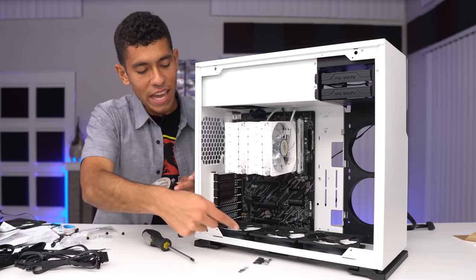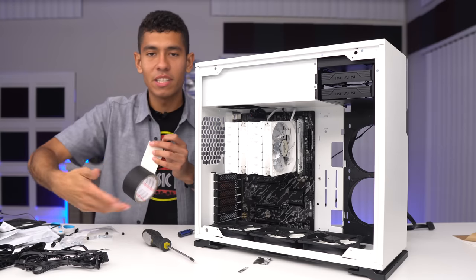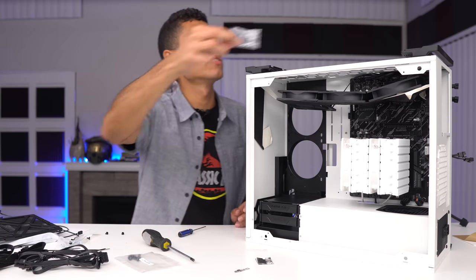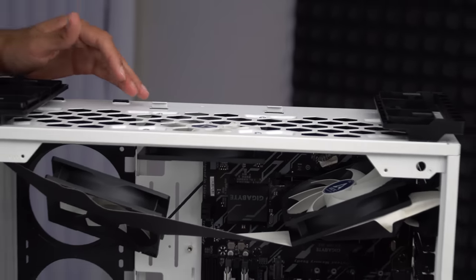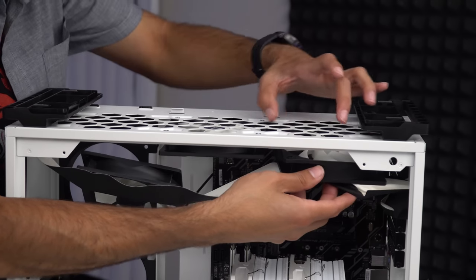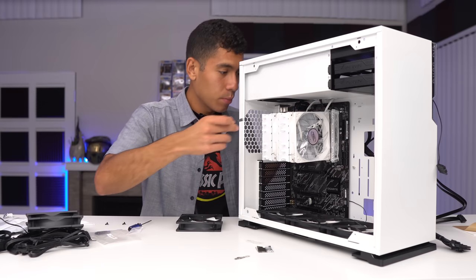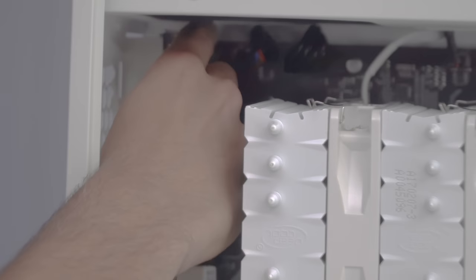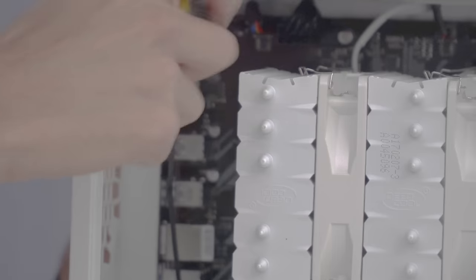I need to hook up the fan splitter to the CPU fan header on the motherboard, then route the two top fan cables through the top. Now we have to flip over the case to screw in the bottom fans. I'm using tape to temporarily secure the fans so they don't fall. Using the included silver screws to secure each fan — I'll screw all of them in partially first, then fully tighten once they're all positioned correctly.